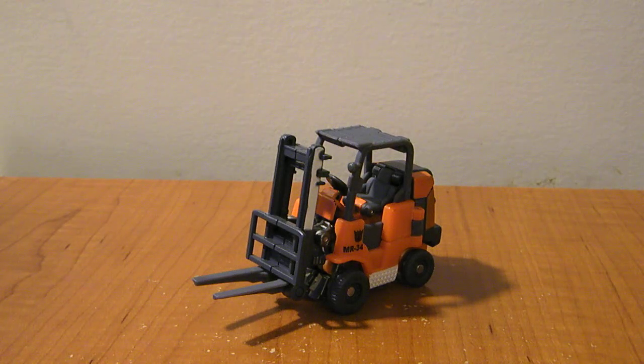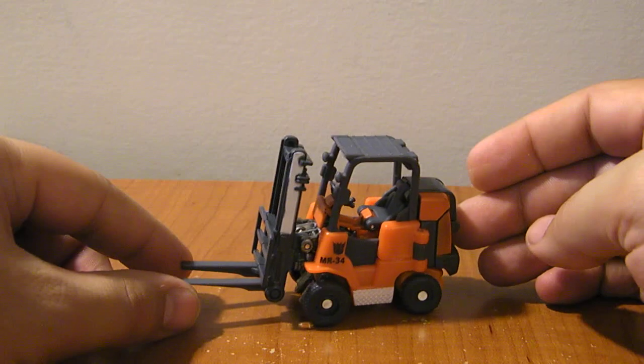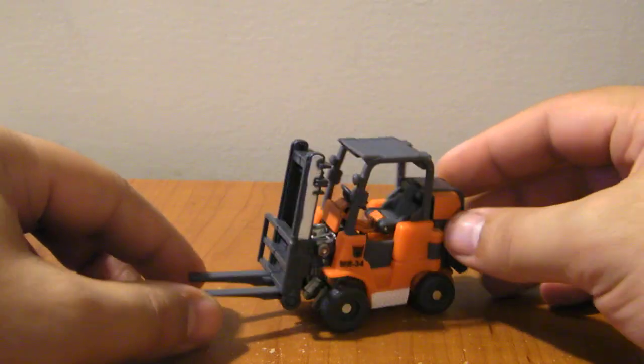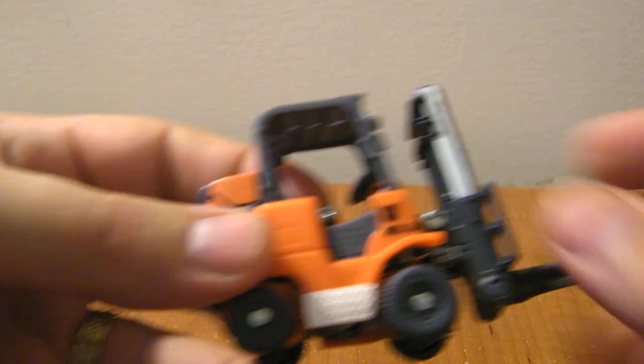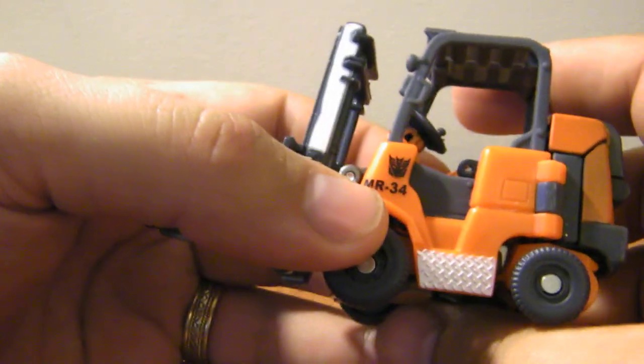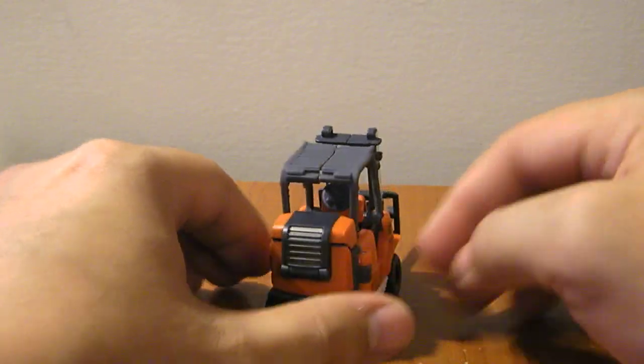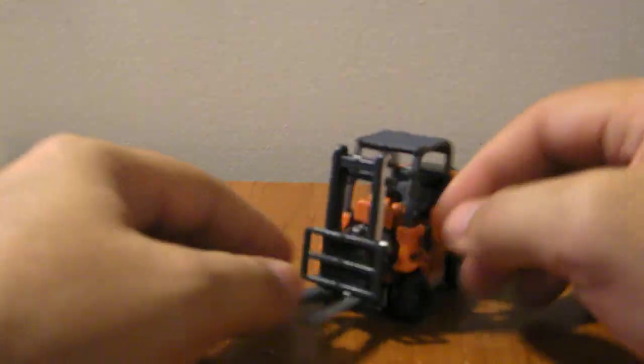This is the video review for Transformers Revenge of the Fallen Scout Class Spoons. Vangelis was actually being quite prophetic when he called Dirt Boss 'Spoons the second,' because here we have an orange forklift repaint that is clearly an homage to the old Gobot Spoons, right down to the MR-34 on the front side of the forklift. Very clearly an homage to the old Gobot and not just a random name reuse.